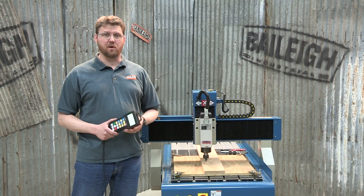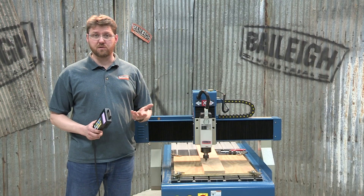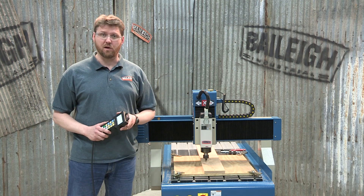That'll do it for the WR32. If you have any questions on this machine or any of our others, please contact us at Bailey.com. Thanks for watching.